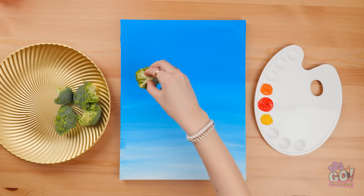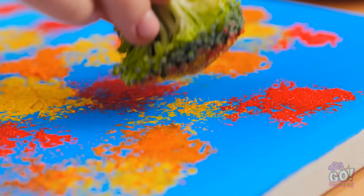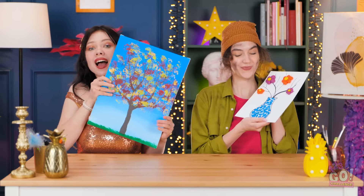Maybe I can create something with it. I've painted a sheet of card blue. And I'll use the broccoli as a brush — I'll dab paint over the paper. I'll use different colors — it gives an amazing leaf effect. Check it out! That's pretty! I love it! Very creative! How do I decide? It's tough, but… Kendall wins!